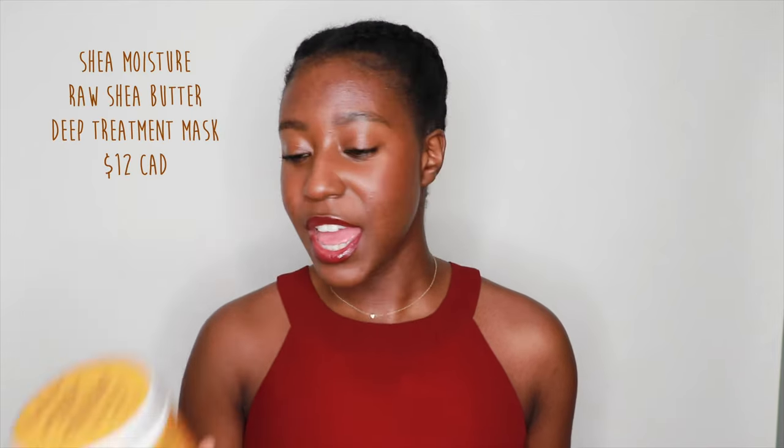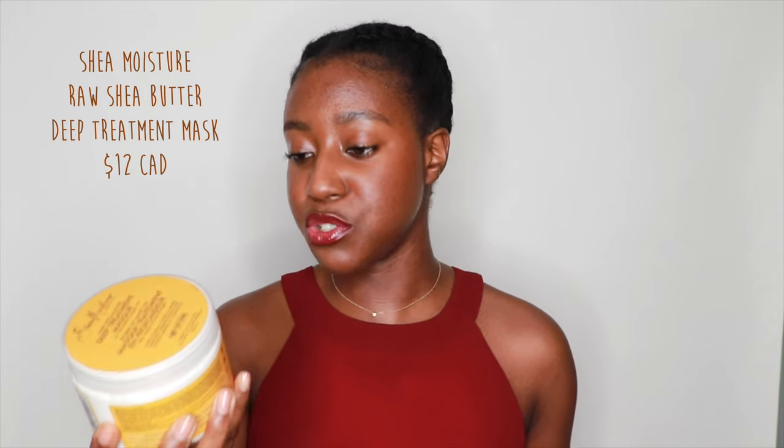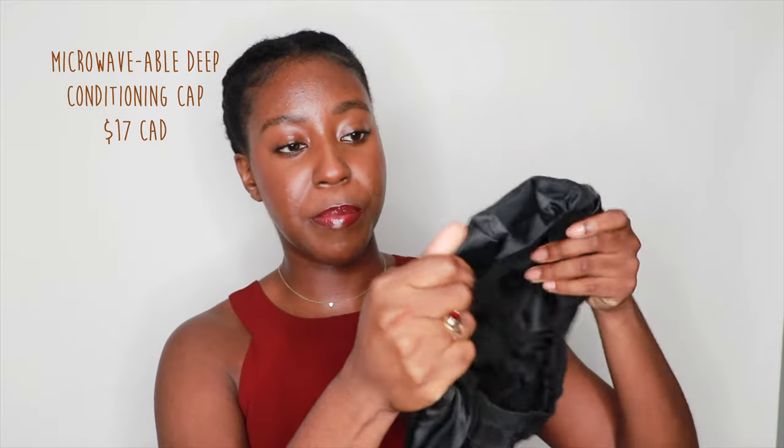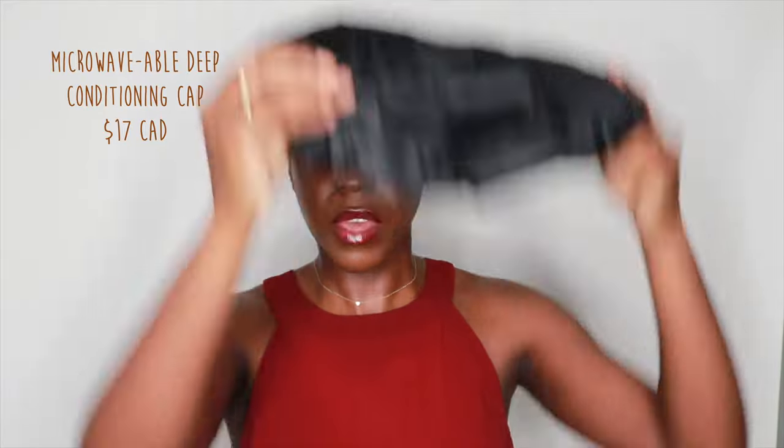Next we're going to be deep conditioning our hair. I have the Shea Moisture raw shea butter deep treatment mask with kelp and argan oil. While you're deep conditioning — especially with low porosity hair — it's really important to get a lot of heat in the hair. I have this silicone heat pack you put in the microwave, plop on your head for half an hour, and it helps the moisture penetrate.